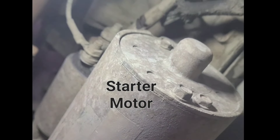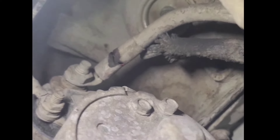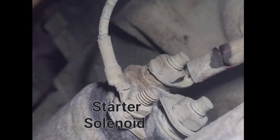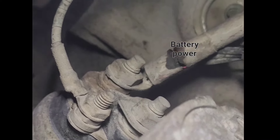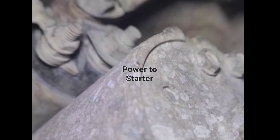Now let's talk about what these terminals on the starter actually do. This here, the big part, that's your starter motor. And it gets its power from the starter solenoid — that little solenoid that's a little smaller on top of the starter. The solenoid will have battery power, so this one will go straight up to the battery — that's a battery cable.